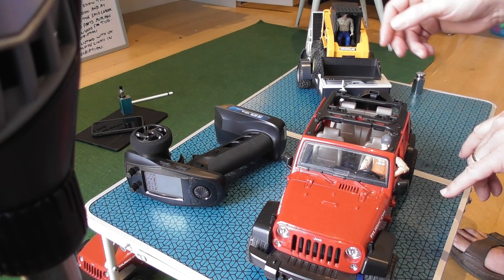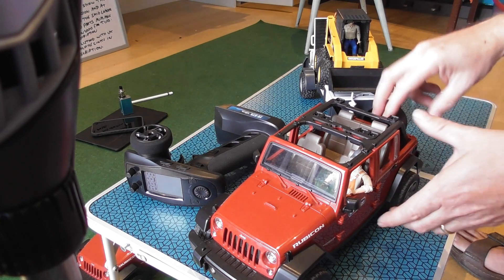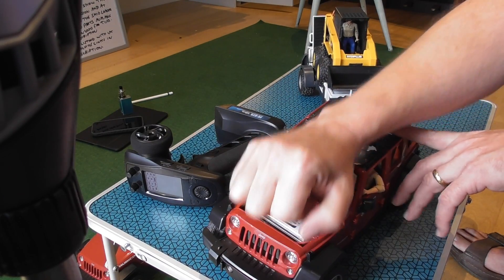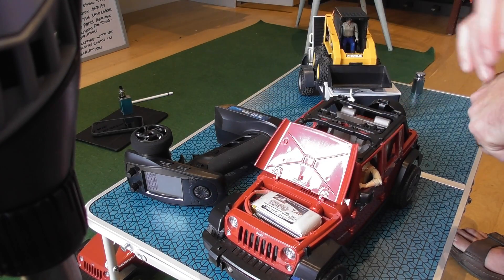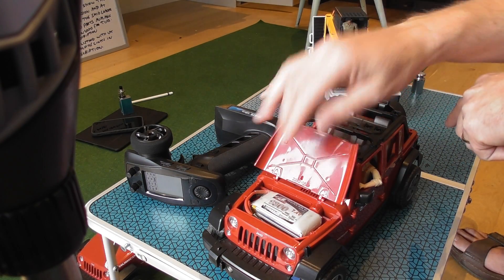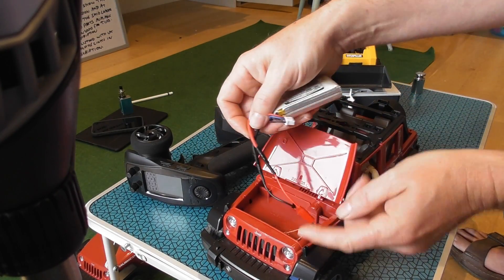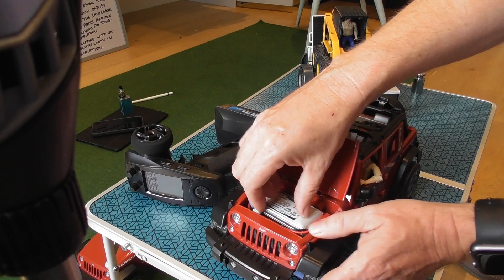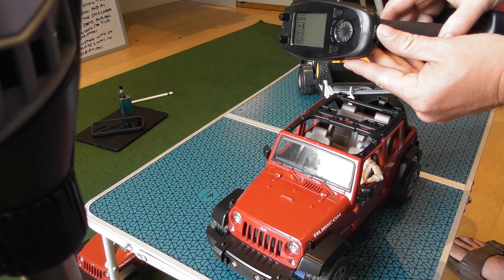Inside the truck nothing's been affected in terms of what you can see, so you can still get the four Bruder driver and passengers in there and still put a full load in the back. Everything is buried inside. In the front where there was a dummy engine I've put in a 1300 LiPo battery. I'll have a link in the description to a battery of a similar size that I'm confident will fit, and it just plugs in with JST leads like so.